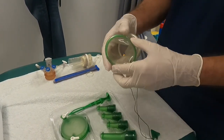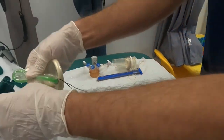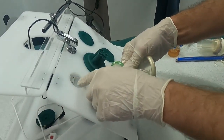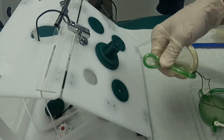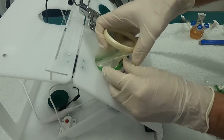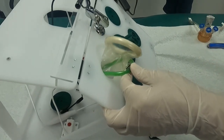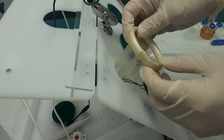To apply the gel port, you simply fold the green ring and insert it through your incision — imagining this is your incision, which in a child would normally be much smaller than this — and you just put it in like this.